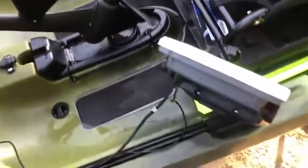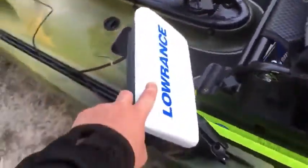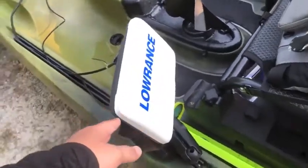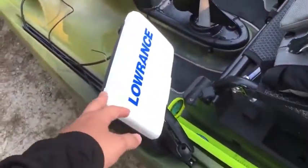Moving up, I've got my Lowrance Triple Shot Hook 2 — side scan, down scan, mapping, everything. Great budget fish finder. I definitely want to upgrade to an HDS Live at some point.